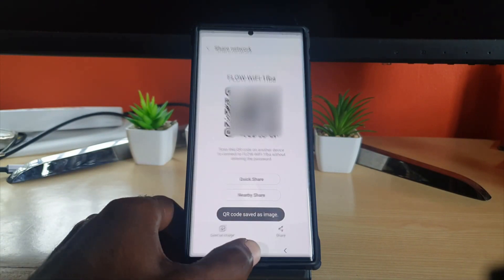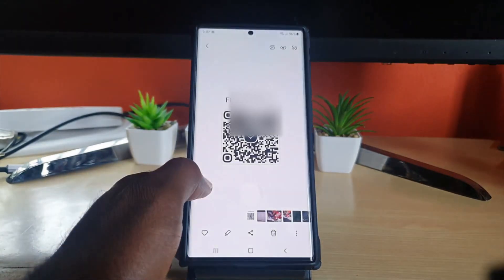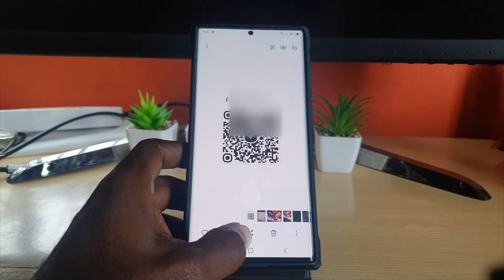Another way to do this is to hit Save — it will then be saved in your gallery. Open up your gallery and go straight to it. Once you're in your gallery, the same principle applies — the share option is right there, so go ahead and tap.